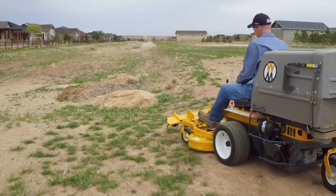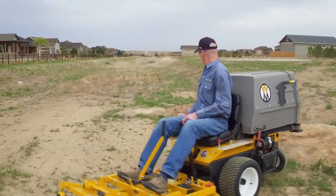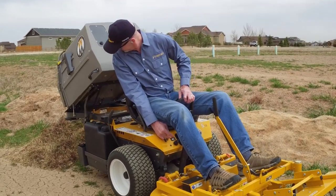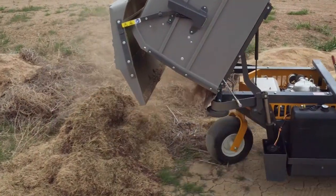The Walker Power Dump provides convenience and time savings to commercial mowing companies and homeowners alike by giving the operator the ability to dump the catcher box without leaving the operator's seat. A toggle switch operates the 12-volt linear actuator that provides the dumping and the door opening action.